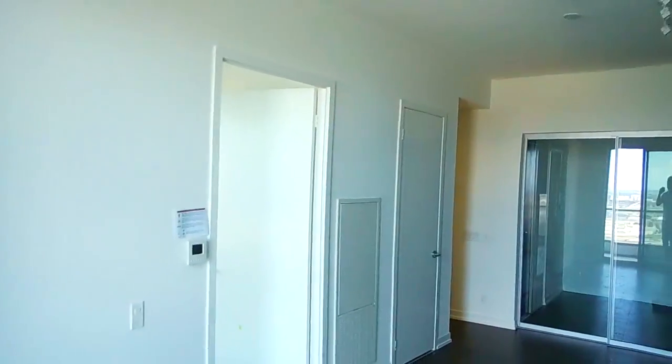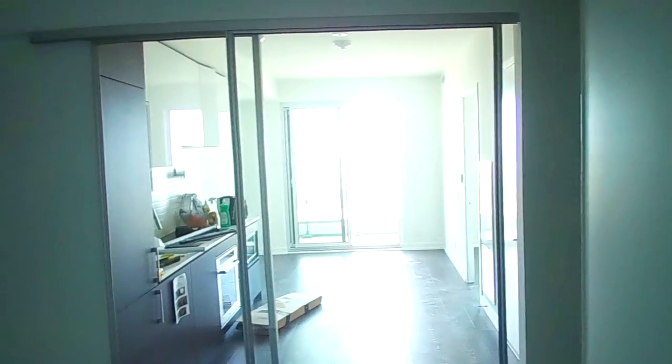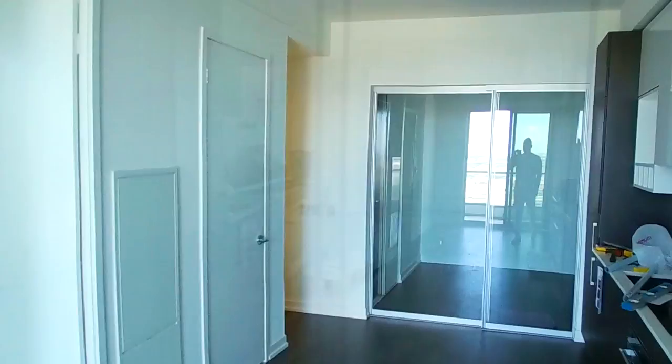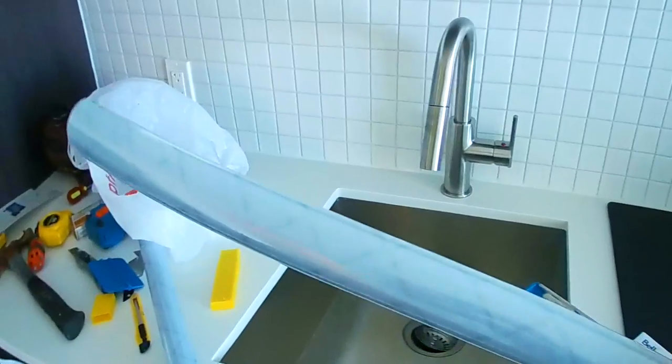We are in a brand new condo unit with a bedroom that has a sliding door. This bedroom doesn't have a window, so we need to get some lighting. What we want to do is add a touch of elegance and sophistication through the use of a privacy film.